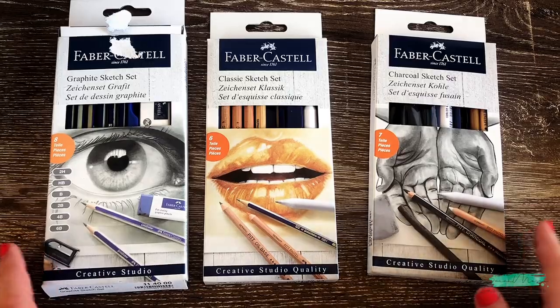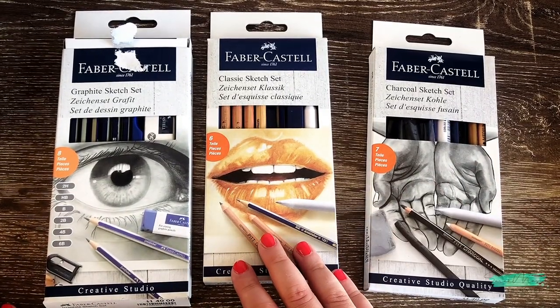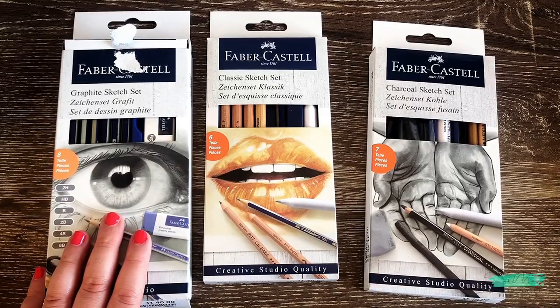Now moving on to the next three sets: the Charcoal Sketch Set, the Classic Sketch Set, and the Graphite Sketch Set.